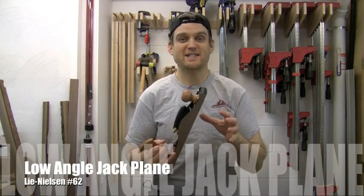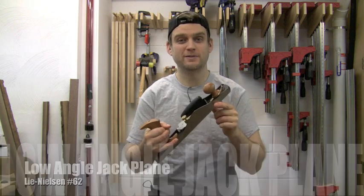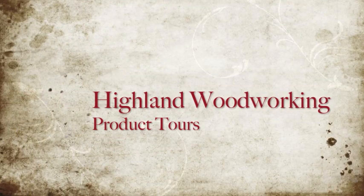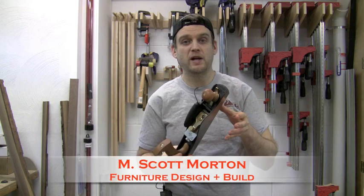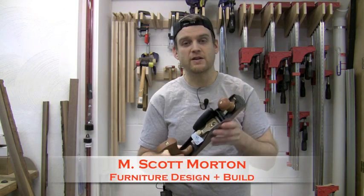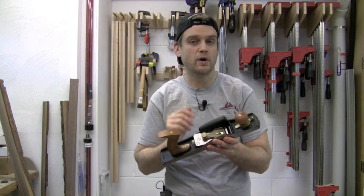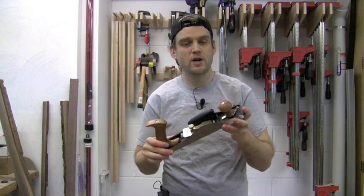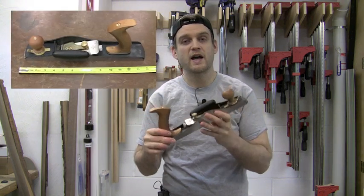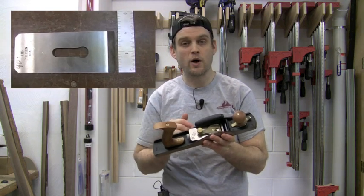Lee Nielsen makes fantastic hand planes and this low angle jack plane is one of the most versatile. The jack plane is an extremely versatile plane due to its overall length, and because the blade is mounted bevel up it gives you a variety of options. The Lee Nielsen is based on the Stanley 62, which is 14 inches long with a blade that is two inches wide, mounted bevel up at 12 degrees.